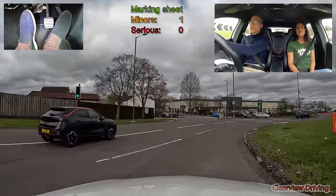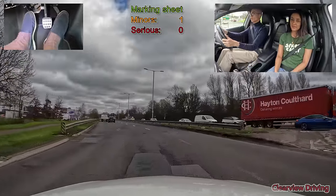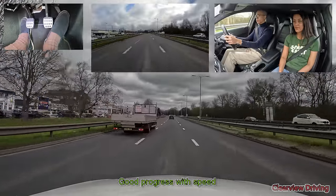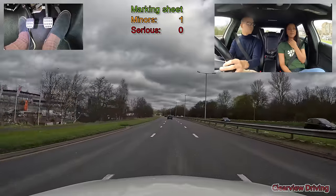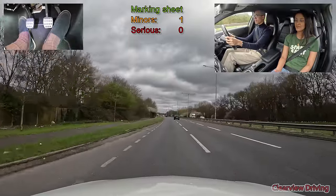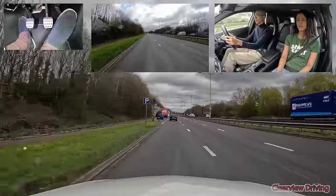Max notes roundabouts shouldn't have traffic lights since the whole point is free flow. Coming off the roundabout, Max exits in the overtaking middle lane because the vehicle on the left was travelling slower. When it was safe he switches back into the left lane. He doesn't always need to switch back immediately — Max demonstrates this confidently.